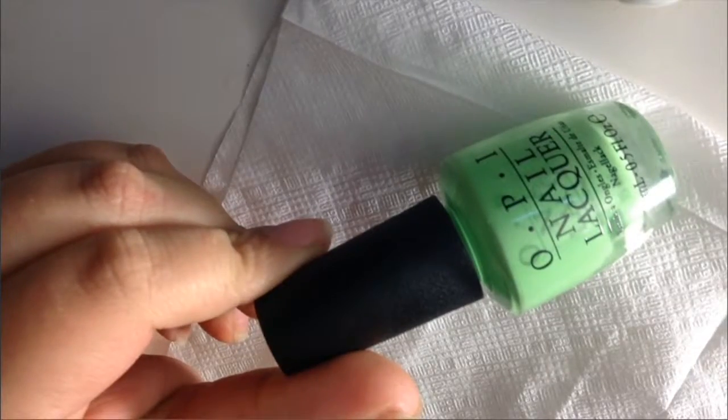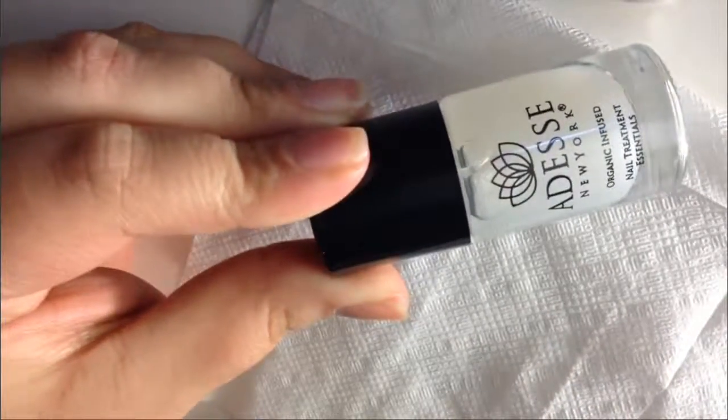Hello you guys, today I'm going to be showing you how I do my nails. We're going to be using the OPI nail color in the shade 'You Are So Out of Line.' We're also going to be using the